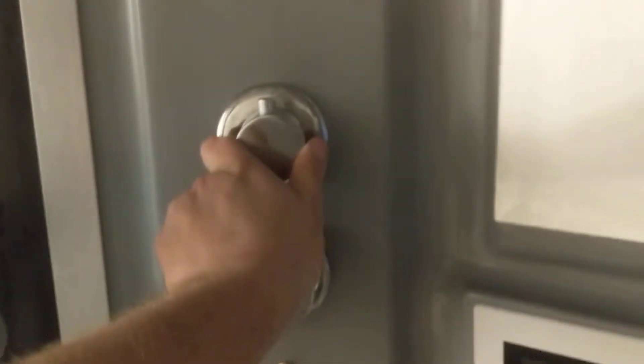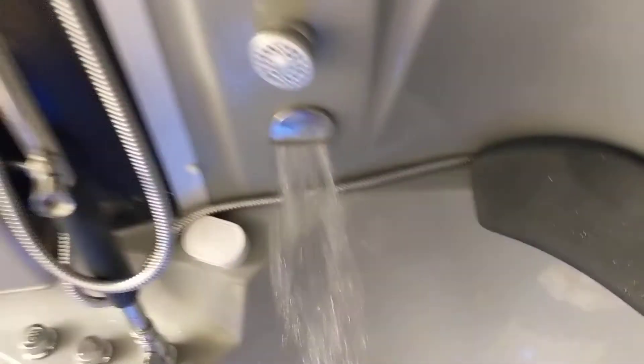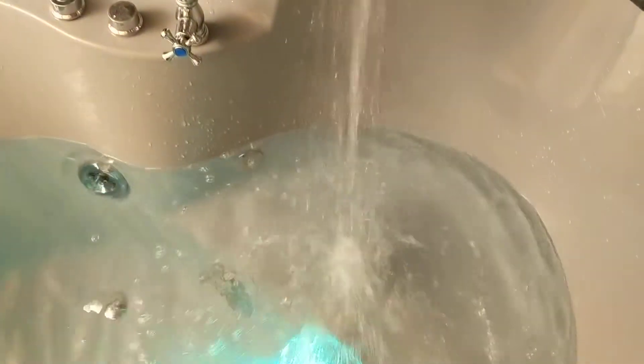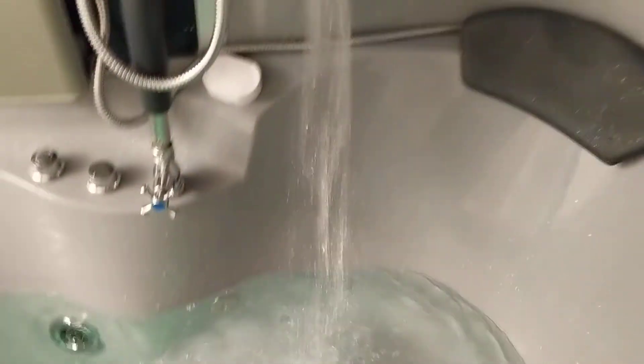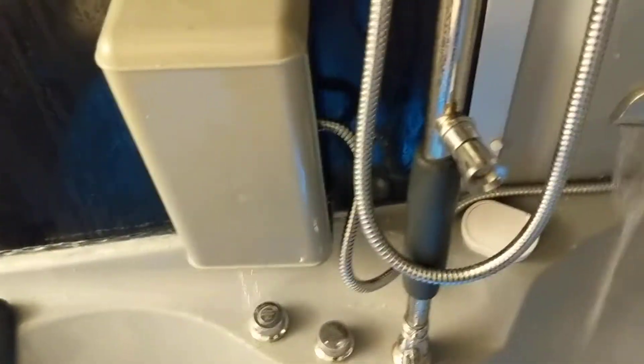Here's the on switch for the water supply, which is nice — it has different turn settings. For instance, this is how you fill up the hot tub. If I turn this knob to the left, the foot massager turns on.